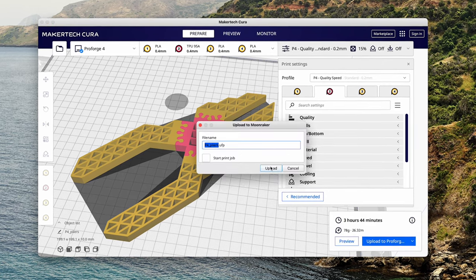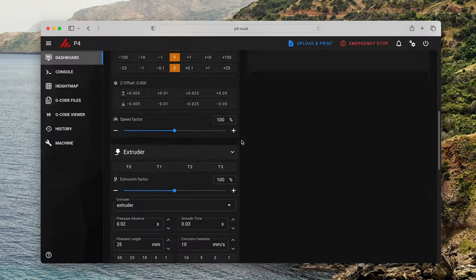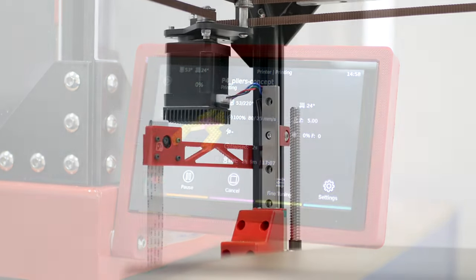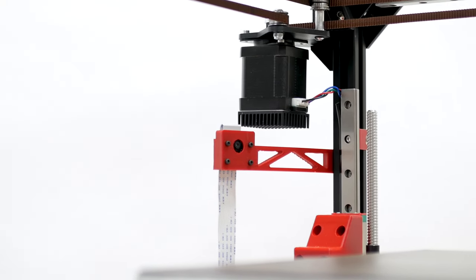Controlling your printer is simple — over Wi-Fi or via the touch screen display. We've also included a camera for monitoring your prints.